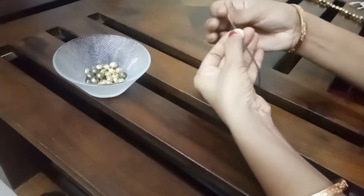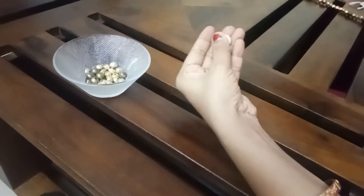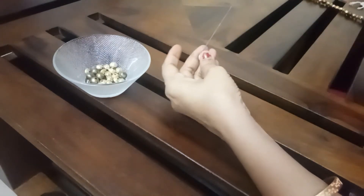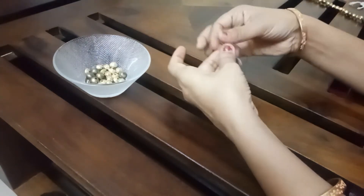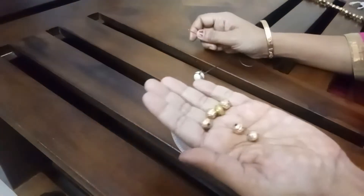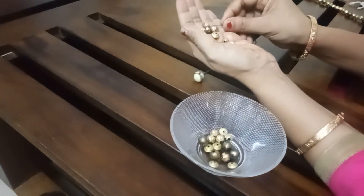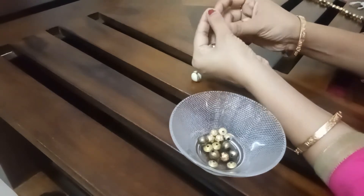To secure it tight, if you want to use it, you will need to do it 3-4 times to secure it tight. I have already got some beads, so I am going to build it with their help. I am thinking about a pattern and I will follow it.